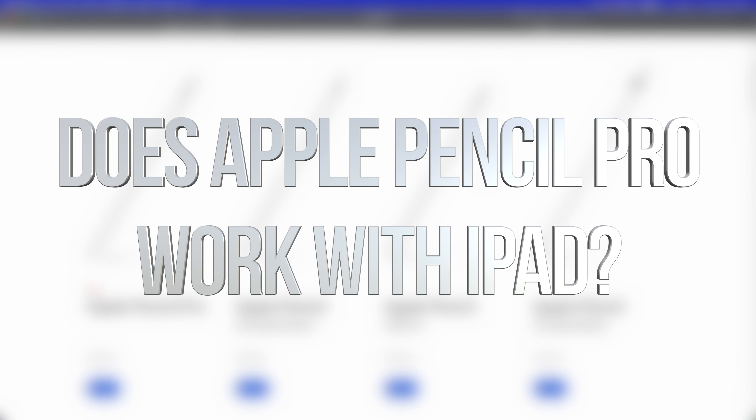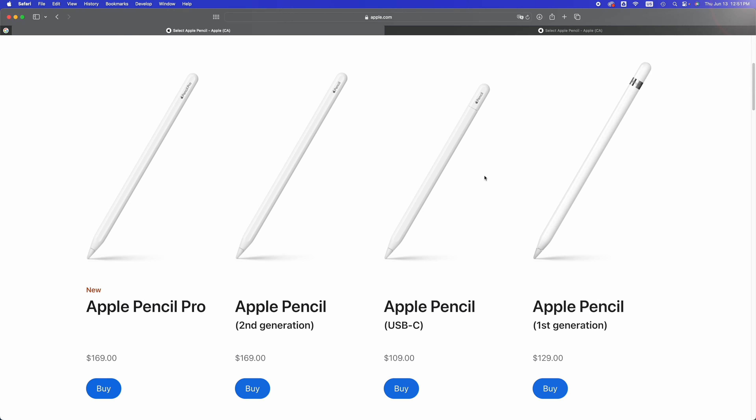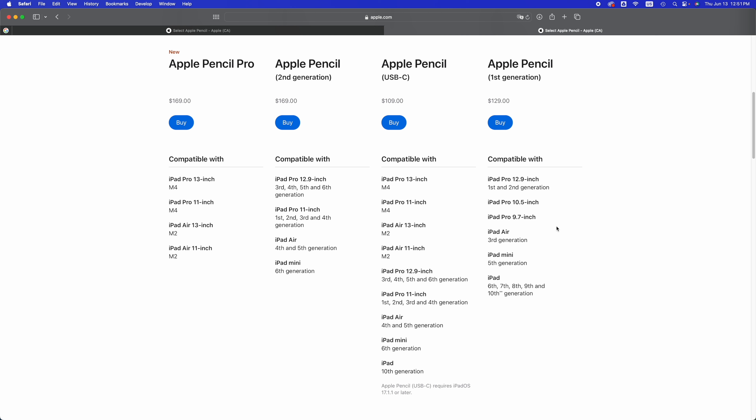Hey guys, every Apple Pencil is different, so every single one will be compatible with different iPads. Some of them are compatible with various iPads. In this video, we're going to teach you which one goes with which, because sometimes you get an Apple Pencil — like the littlest one — and it's not going to work with older iPads. Right here you guys can take a look at the list. This is from Apple's website, so I'm not making this up — you guys can go check it out yourselves as well.